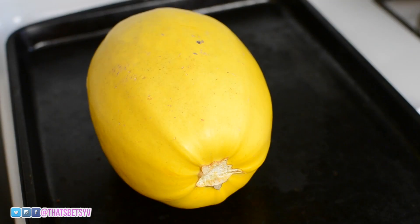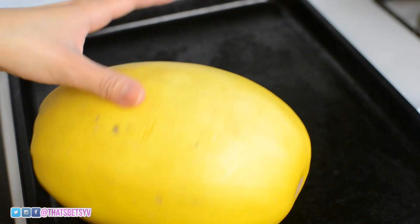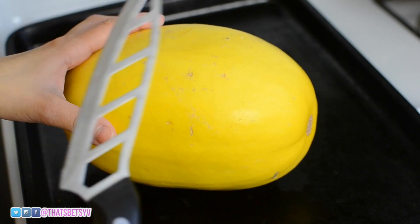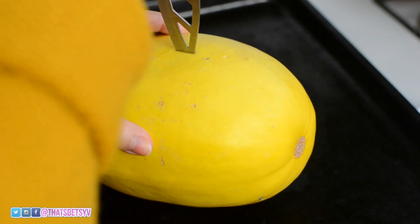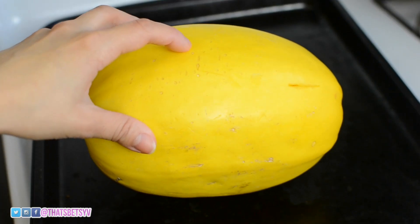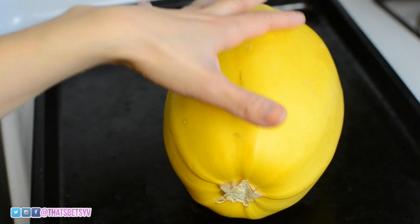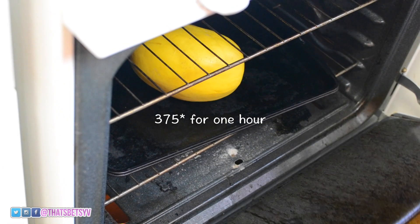While the oven is heating up, you're going to take your spaghetti squash and make sure there's no stickers — not like you're going to eat the stickers. So now you're going to take a knife and just pierce some holes in it. You can pierce some holes or you can not pierce some holes, which I've actually done before. Now you're going to take the whole thing and put it inside the oven for one hour.